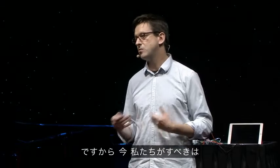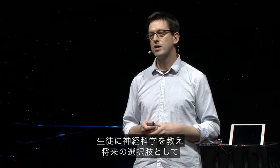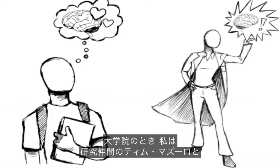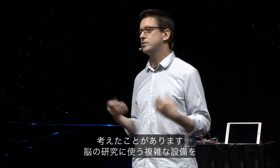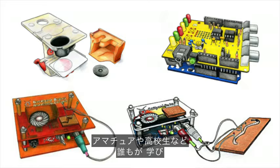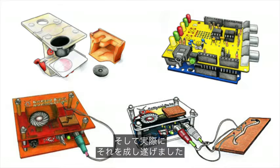It seems that what we should be doing is reaching back earlier in the education process and teaching students about neuroscience so that in the future, they may be thinking about possibly becoming a brain scientist. So when I was a graduate student, my lab mate Tim Marzullo and myself decided: what if we took this complex equipment that we have for studying the brain and made it simple enough and affordable enough that anyone — an amateur or a high school student — could learn and actually participate in the discovery of neuroscience? And so we did just that.